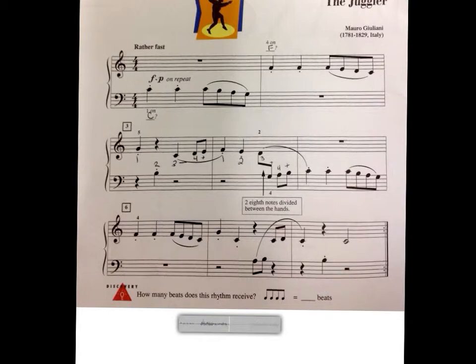Okay, that was The Juggler. I will now play the accompaniment part, so you can pause it now.